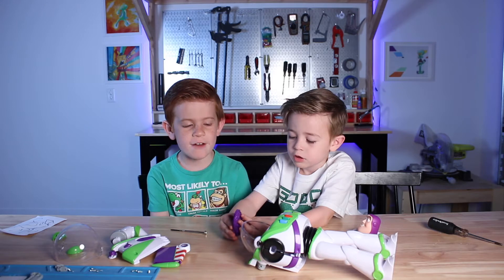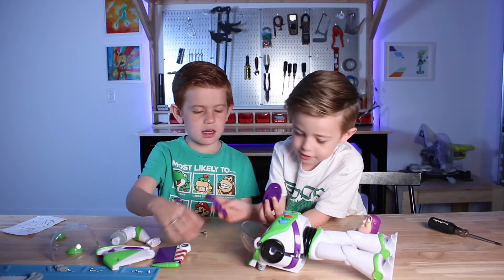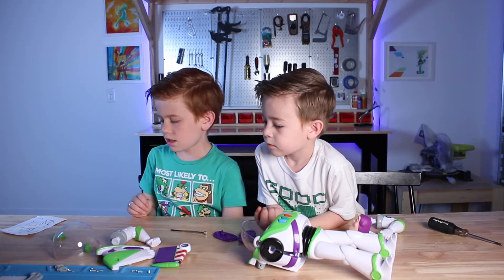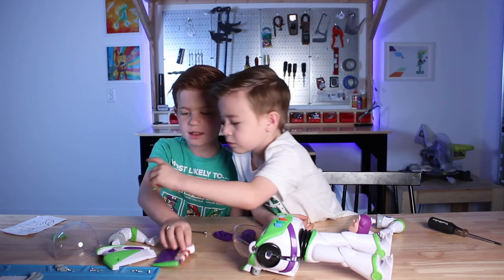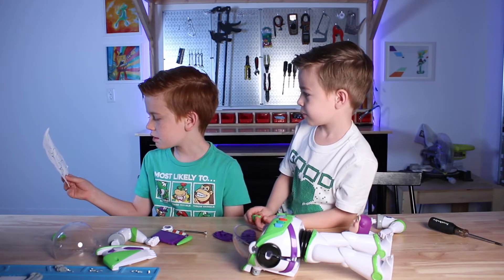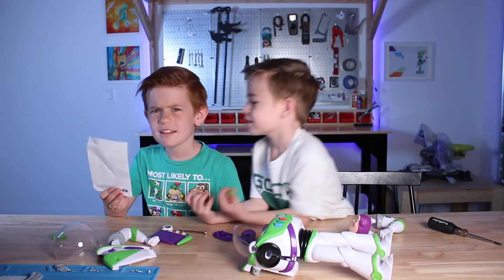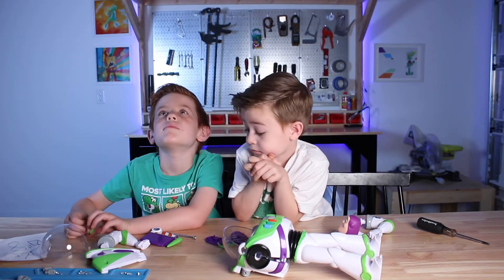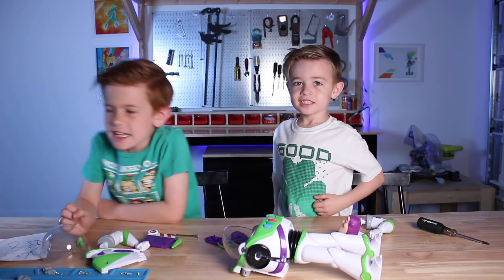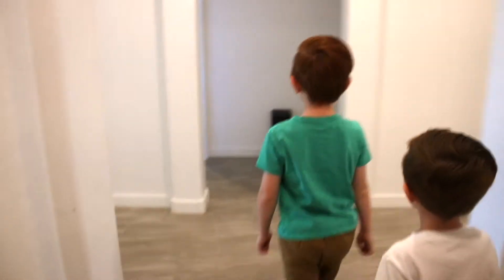Do we have all of our pieces for the dad jetpack? Here's the wing — wait, there's a note. It says it's a bunch of scribbles. Oh, Paul took our piece! Let's go get him — onward! Let's check in this room.